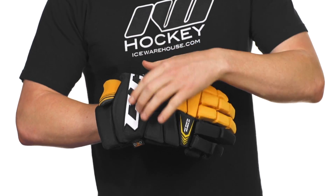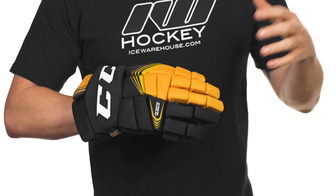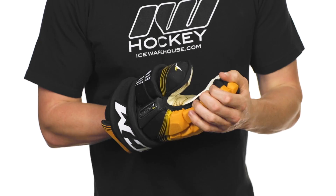Up top, real thick medium density foams with again a plastic insert, just giving you that complete protection from top to bottom.